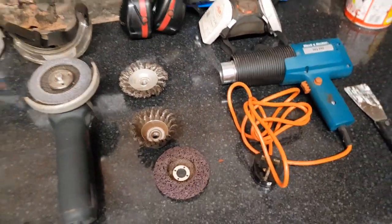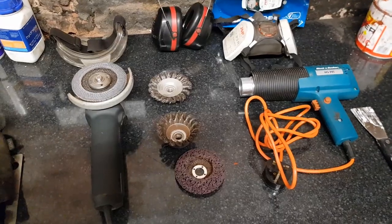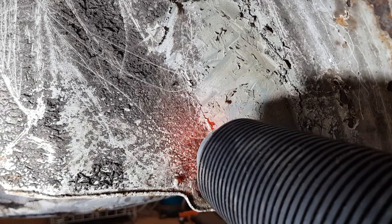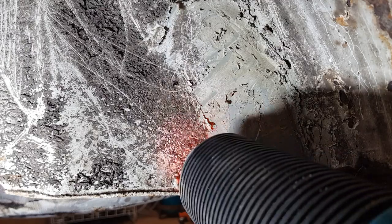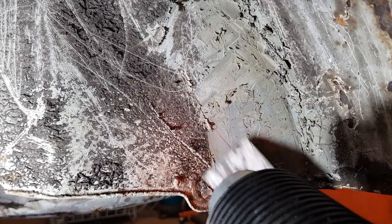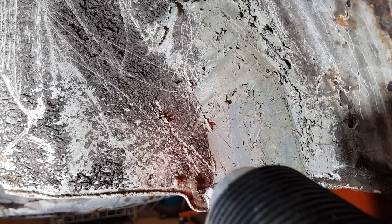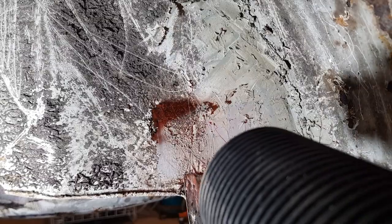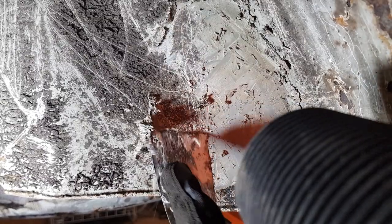It is a messy job and it's not a fun job, but it's just one of those things I've got to get on and do. Just showing you the technique I'm using here — got the heat gun on the underseal and then I should be able to get in with the scraper and start prising it off. There we are, it normally comes off in a sort of peel, a bit like that.